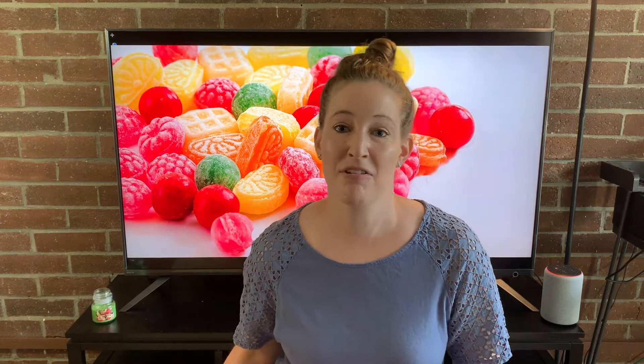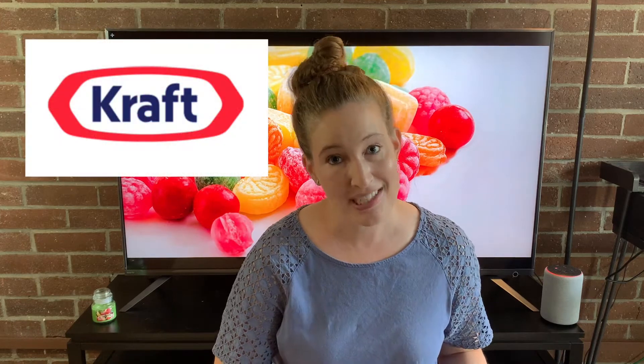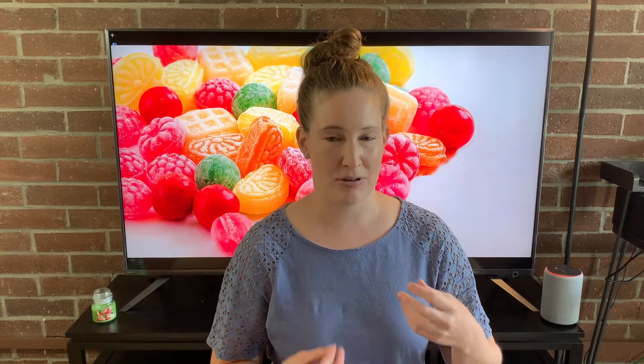Pop Rocks were the brainchild of a research chemist by the name of William Mitchell. In the 1950s, Mitchell worked for a company called General Foods, which later changed its name to Kraft Foods — today known as Kraft Heinz. In the 50s, Mitchell was actually trying to develop an instant soda tablet, working with carbonating a hard candy. Instead of making a soda tablet, he got this candy that fizzes and hisses in your mouth — Pop Rocks, as we know today. Like all good inventions, Pop Rocks was just an accident.